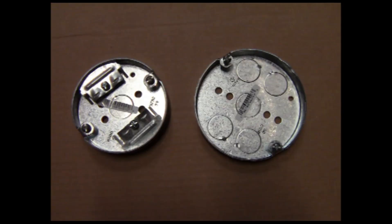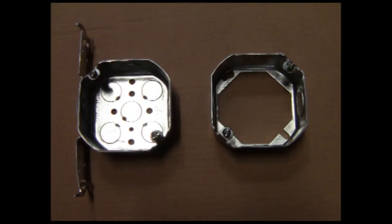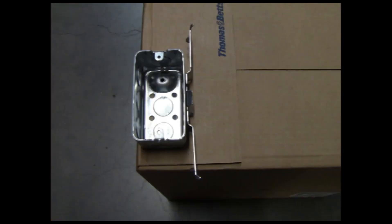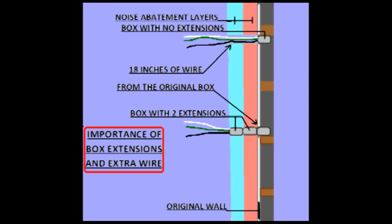Accessory outlets should not be installed any closer than 12 inches to studio outlets. All outlets and switches should use metal covers — no exceptions. Use metal boxes for all of your electrical devices, whether it's in the studio, kitchen, or bathroom, and whether it's being used for lighting, special effects, or musical equipment. Metal is the only way to go. As you can see from the pictures, these boxes come with extensions that accommodate extra layers of noise abatement material.